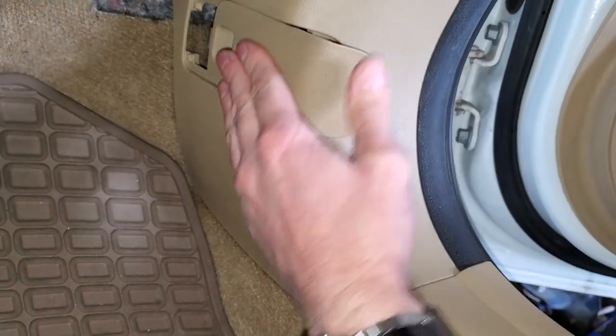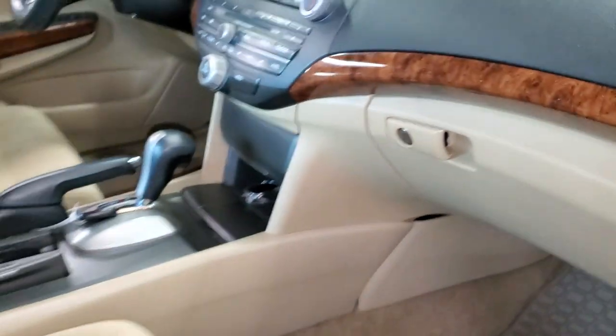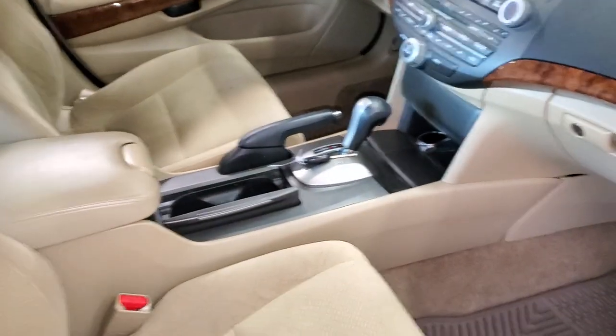So yeah, I hope this info was helpful for you guys. Please be sure to let me know if you have any questions, or more importantly, if you have any advice for troubleshooting the various power outlets on your Honda Accord.